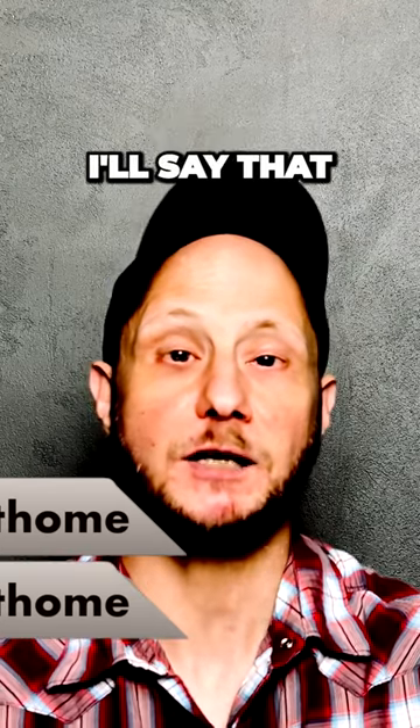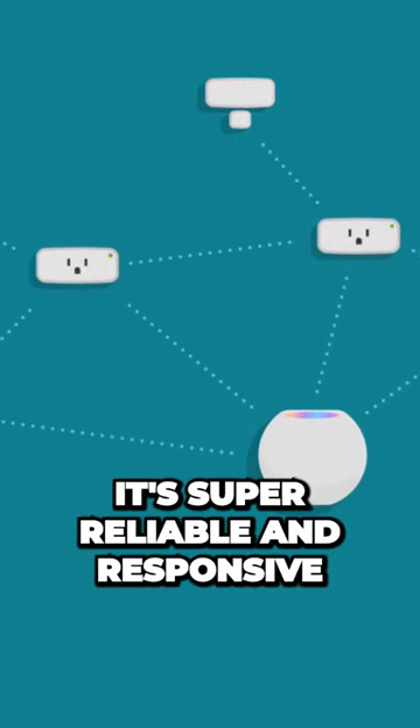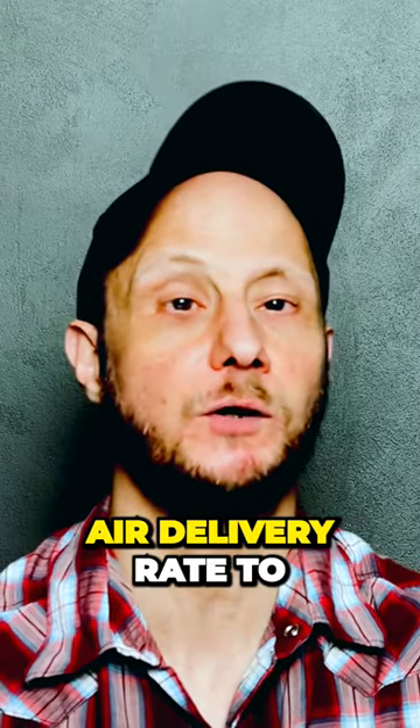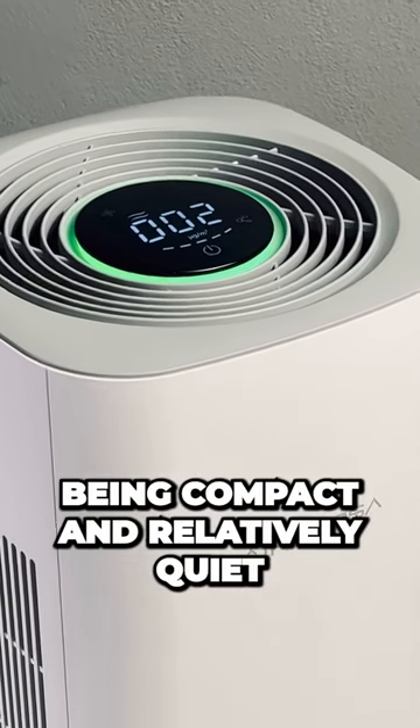Jumping in headfirst, I'll say that the AirVersa Purell is my preferred Apple Home air purifier for most cases. Thanks to Thread connectivity, it's super reliable and responsive as a connected smart home device. It's also got a pretty quick clean air delivery rate to efficiently clean the room's air while being compact and relatively quiet.